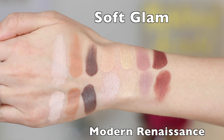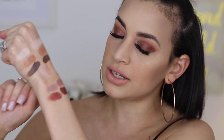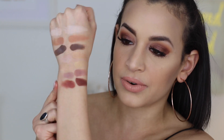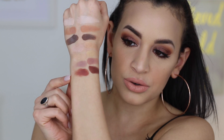Here are the swatch comparisons. They look really similar but have slightly different undertones — especially the shimmer shades. If you do an eye look with Soft Glam shades versus Modern Renaissance shades, they will look a bit different due to the undertone. The three repeat shades on top are completely identical — same color, same pigmentation. The bottom four look really similar but are slightly different, especially warm versus more neutral and cool tones.